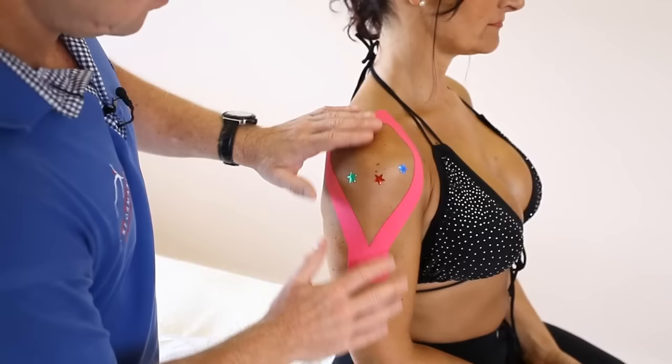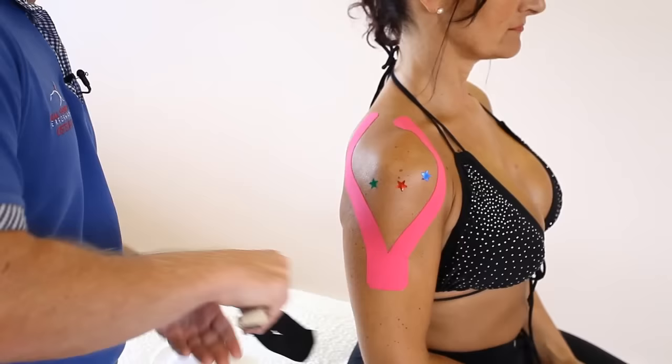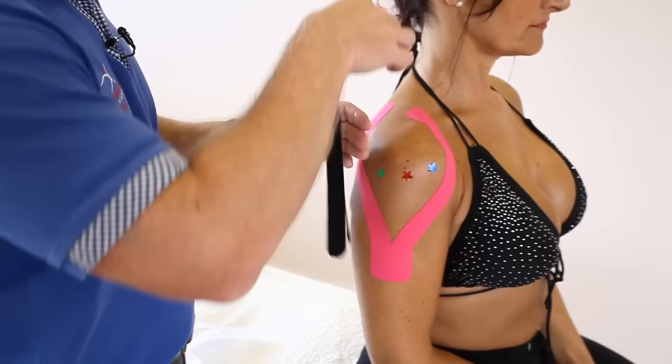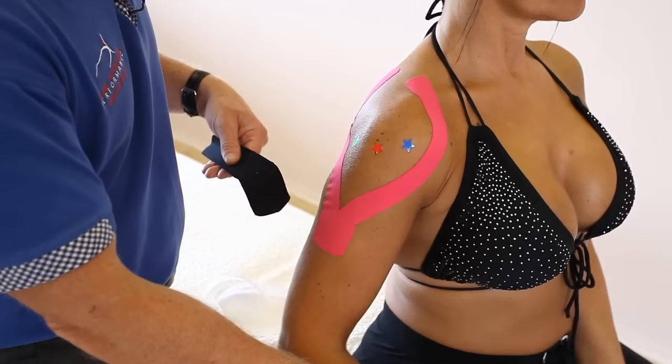That's a standard form of taping for any shoulder pathology — so it doesn't matter if you've got a supraspinatus issue or bursitis, this would be the first part. Now we're using a second tape, again a Y-strip that I've pre-cut. In this case we're going to look at the supraspinatus, one of the rotator cuff muscles. We're going to apply the tape on the anterior part — this muscle is responsible for external rotation as well as abduction. We're going to ask the patient to place their hand onto the lower back and retract the shoulder a little bit.